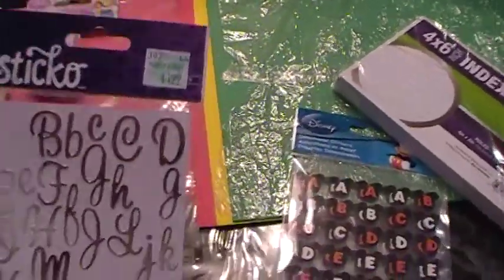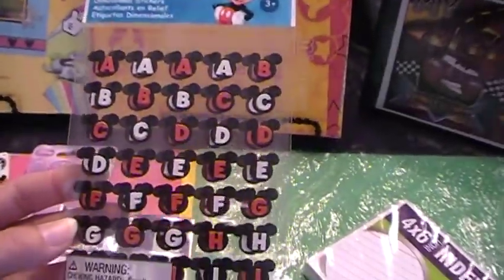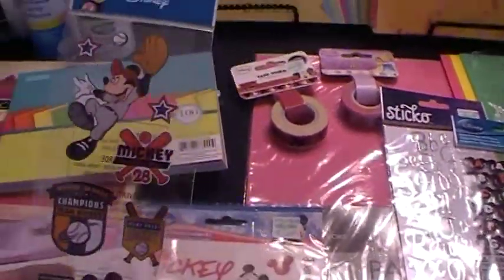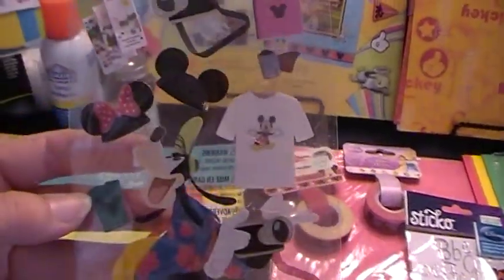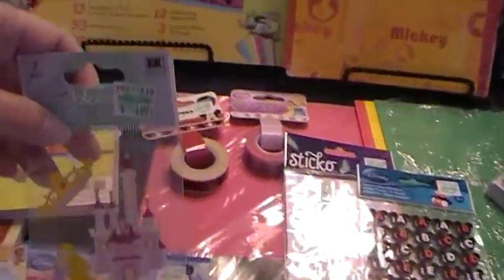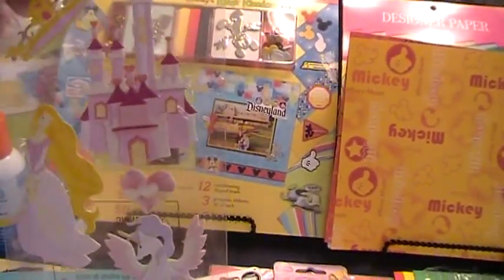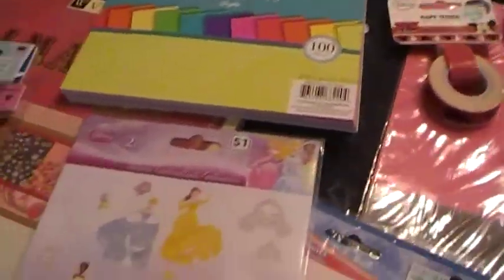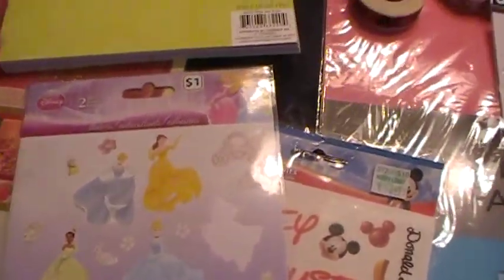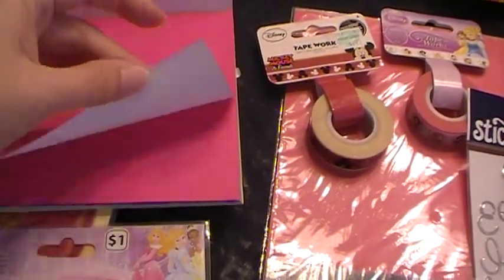This is more scrapbooking paper. You're going to want some type of alphabet scrapbooking stickers and some Disney stickers for your book cover. I have all different types of stickers — these are the 3D ones, they're going to stick up a little bit — and then they have the flat kind. You might also want to get some character stickers to go on the corners of your scrapbooking page.